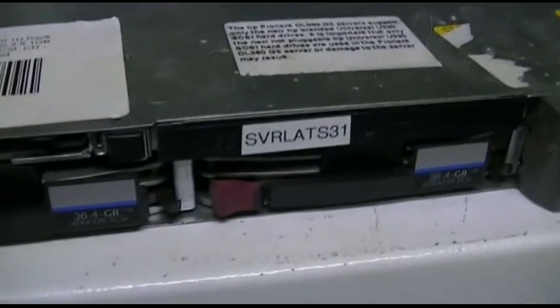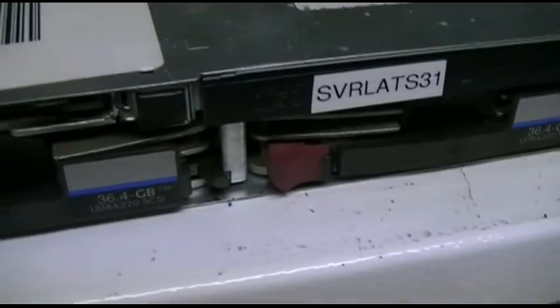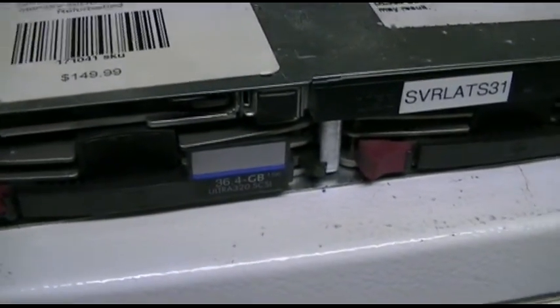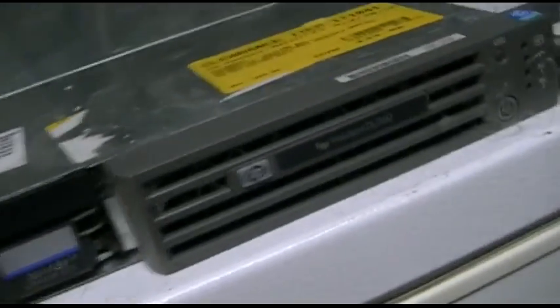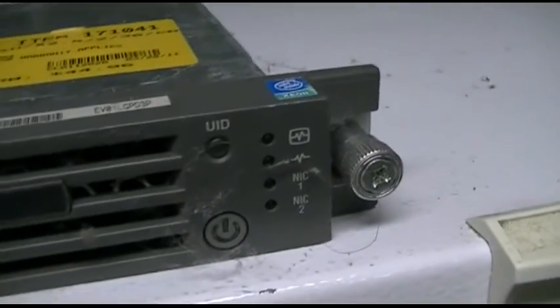It's got two 36.4GB SCSI drives, only a CD drive — one of those laptop-style type things. There's 2GB of RAM in it and dual Xeon 2.8s. There's the faceplate on it and some other indicator lights.